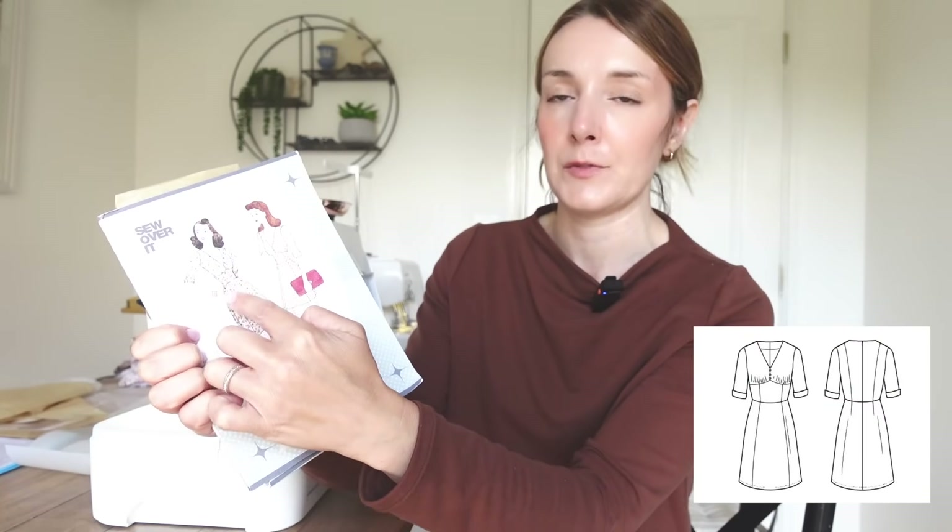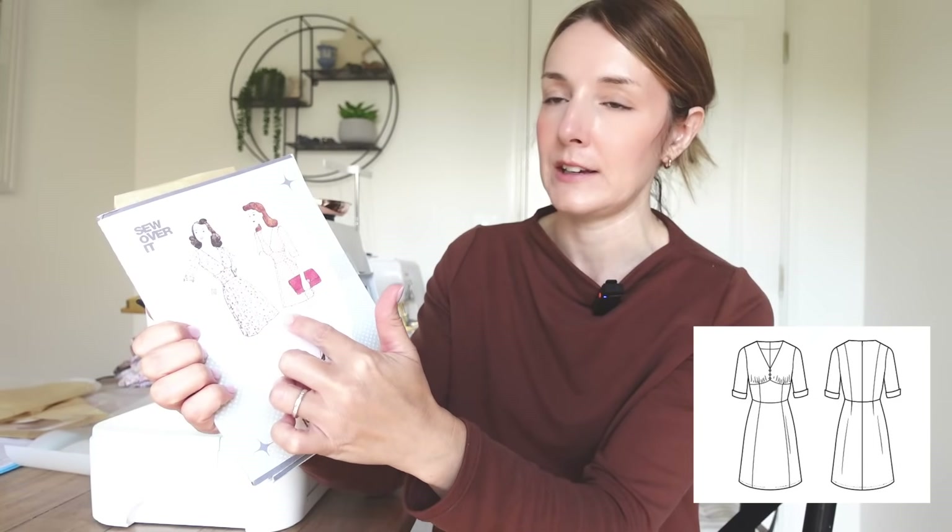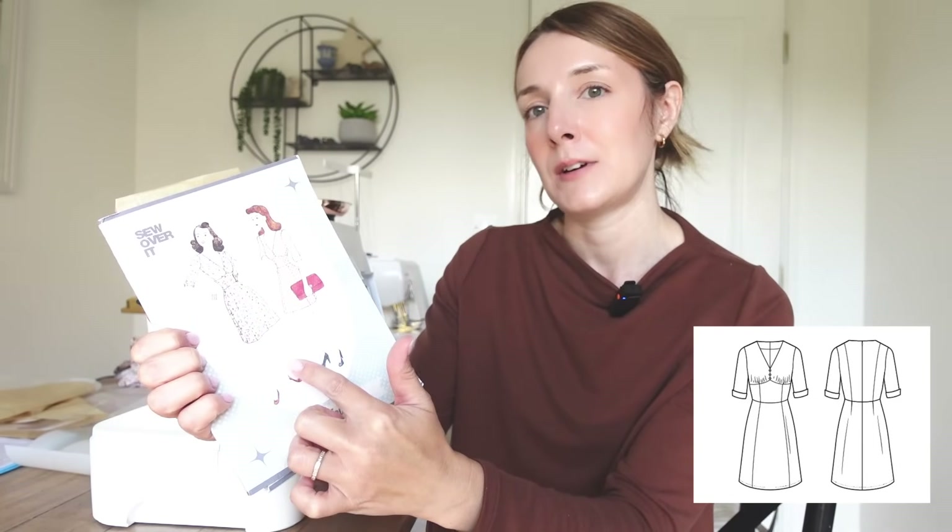All of the skirt panels are in now. About the split — I ummed and ahhed about whether it actually needs one. I said I'd taken some of the width out of the skirt pieces but I'm still not sure if it's going to be that fitted, so I'm wondering if a split is going to be necessary. If the skirt is still quite full, a split just won't be visible when wearing it. What I've done is on one side of the front panel seam I've sewn the seams fully together and overlocked them, and on the other side I've overlocked each raw edge and pressed the seams open so that if I do decide I want the split, I can go back into the seam and open it.